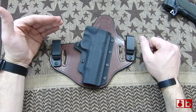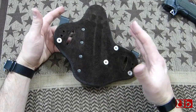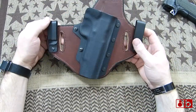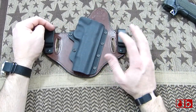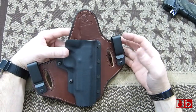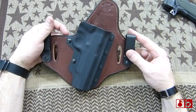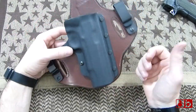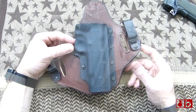It conceals very well. If you're using it with a t-shirt in the summertime, this suede back part is just golden compared to some other options out there. I really liked this a lot — I'm glad I got it. They have black and they have this brown, and I thought the brown looked pretty cool as far as the leather goes. Hidden Hybrid Holsters is definitely something I didn't hear of until maybe about six months ago. I went ahead and got one and I really like it. If you guys have any questions, let me know, and if you have a Hidden Hybrid Holster, put it in the comments below or make a video about it.